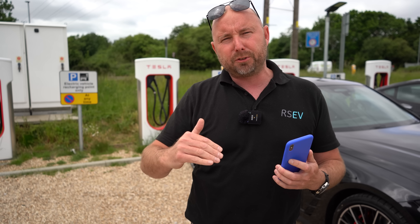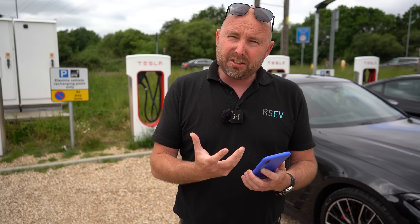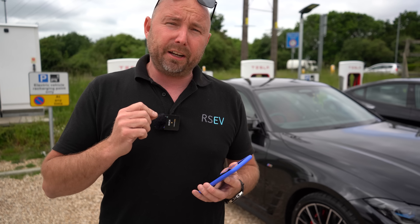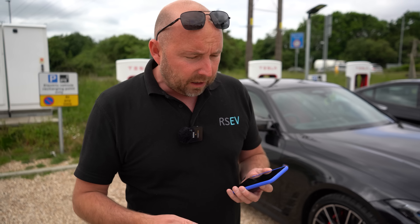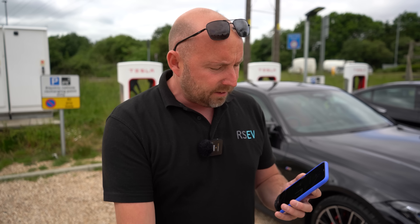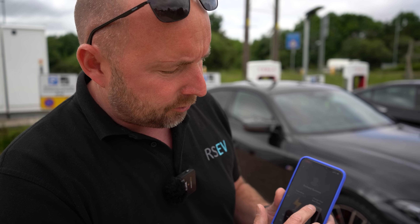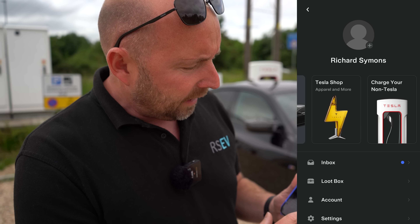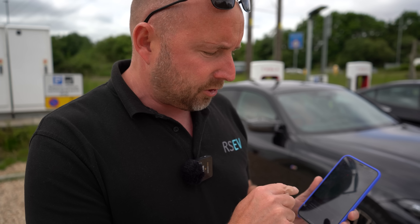I'll try to put a link in the description below to a list of the current sites. What you need to do if you've got an electric car with a CCS port is firstly download the Tesla app, register, and register your card on there. I've already got the Tesla app because I'm a Tesla owner, so my cars show on there as well. On the screen I've got 'charge non-Tesla' selected, and in a minute I'll select and activate the charger — it's all done on the app.